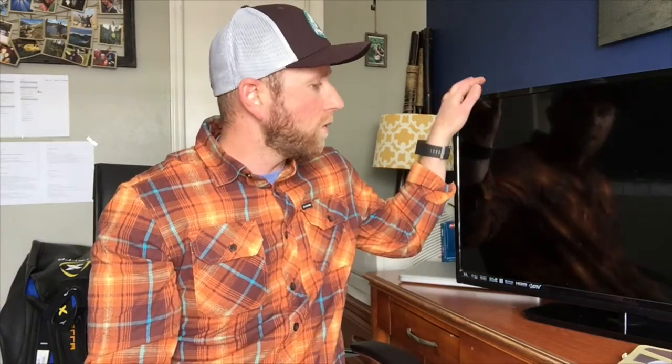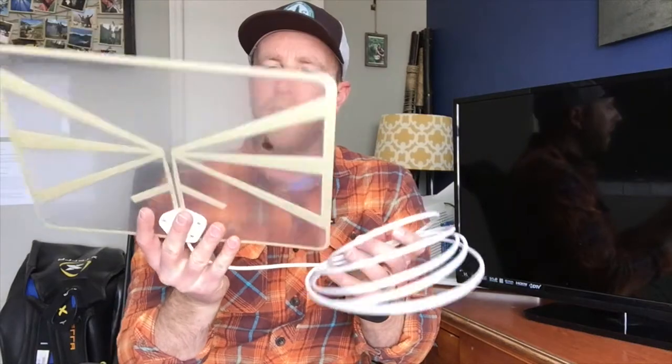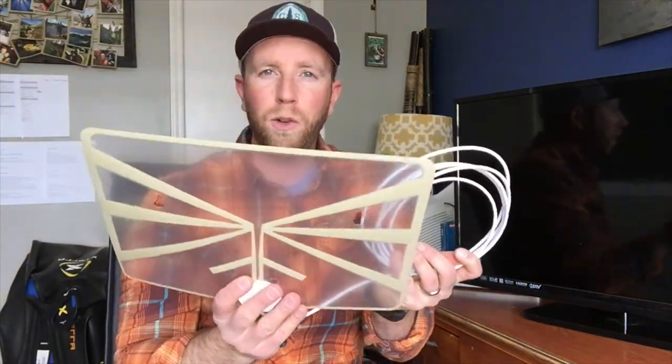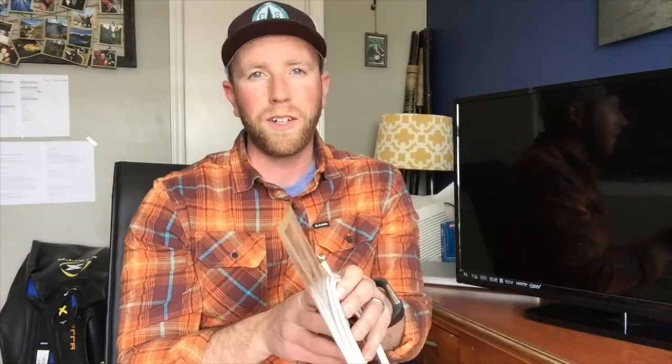When you have an independent TV that doesn't have a directly connected cable line, what we're going to do today is take this Vizio TV — this is an older model Vizio, the A320 series — and we're going to be installing a digital antenna onto it. I have this antenna right here; you can see it's super, super thin. We're going to do a quick unboxing so you can get a little more information, and then we're going to do an install. Stick around.